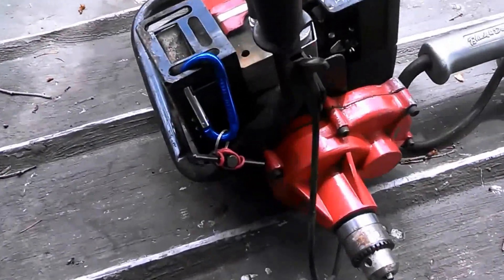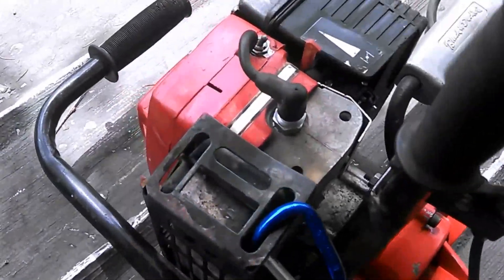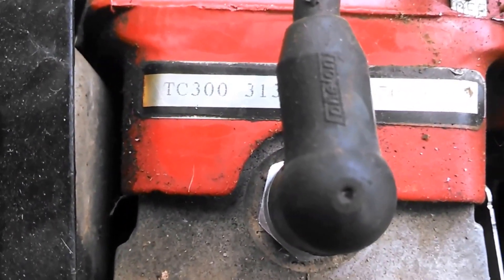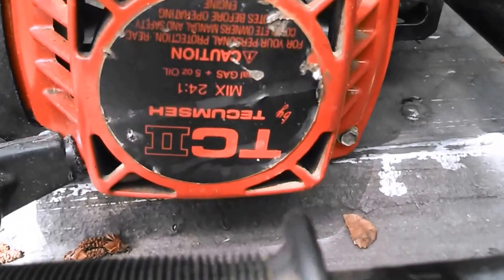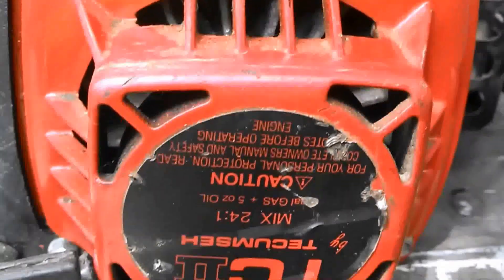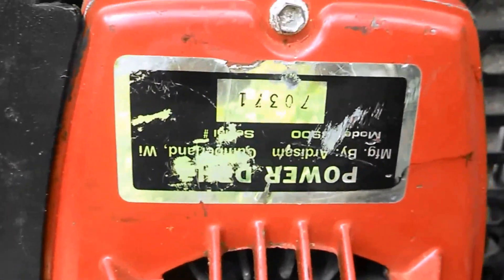Here's the Tecumseh — gas-powered, 49 CC. It's the TC 300, TC 2. Sorry it's upside down, but it has the power drill.